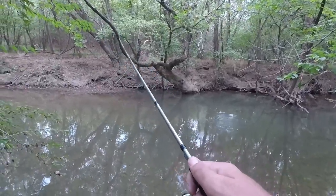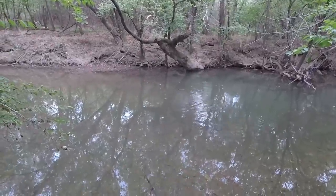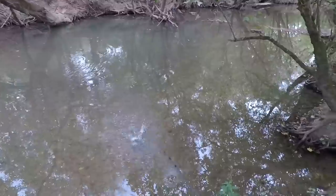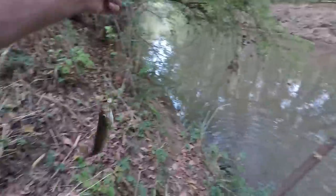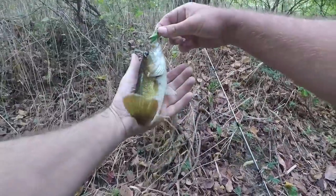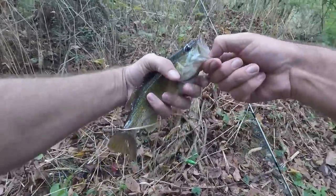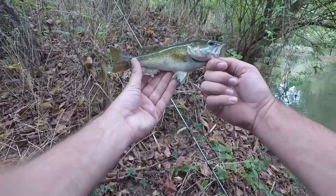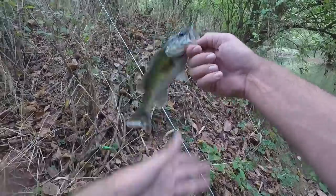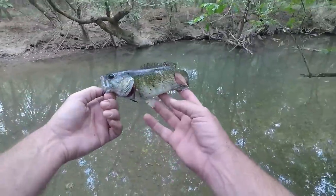Wow — did you see that? I wasn't even paying attention. I looked away — I was looking at a bird — and it was just sitting on top of the water, and a bass just slammed it! That is a chunker — that is a nice cusa bass to catch, especially out of this creek, but really out of anywhere. This guy just came up and hammered it. It was sitting on top of the water and I wasn't even paying attention — I just heard the splash and started reeling in. We'll put him back — that's a really fun little catch right there.